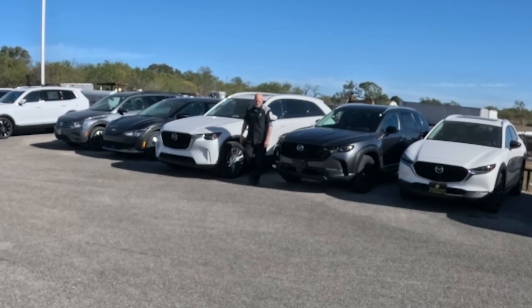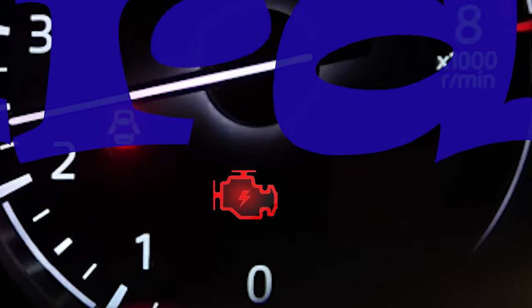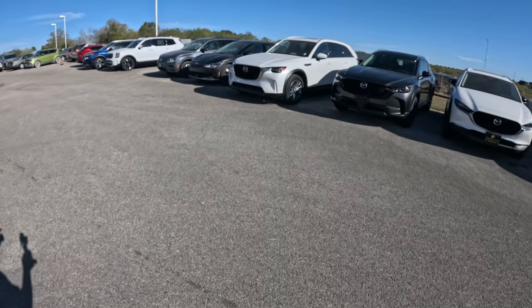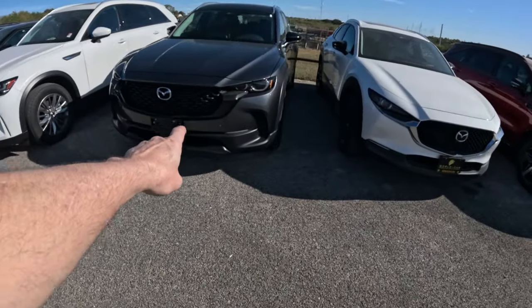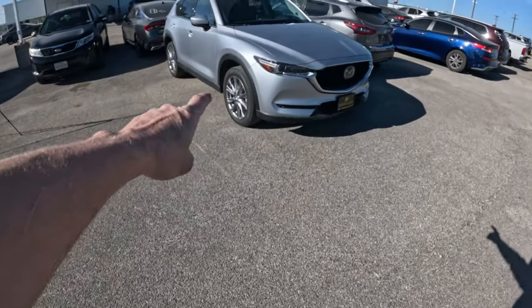Hey guys, welcome to my garage. Look what we got here: a 2024 CX-90, a 2024 CX-50, a 2024 CX-30, and a 2021 CX-5.